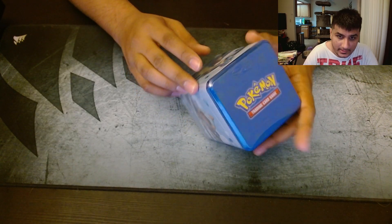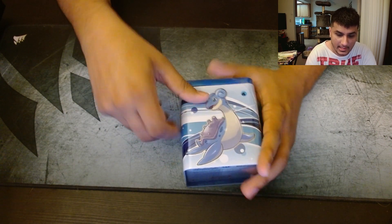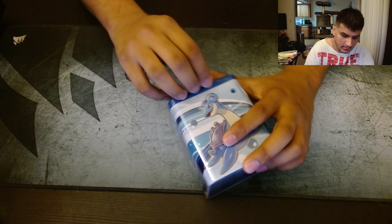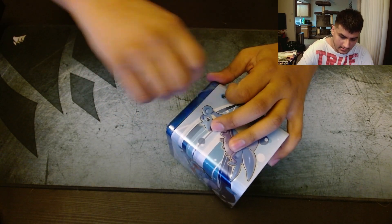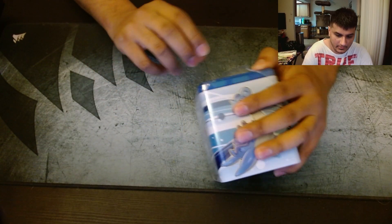And we're back — the cat was messing with the plastic. Last pack, last tin — Lapras. Can she bring it home to us? Let's go, Lapras. I think Lapras was one of the best water types from Gen 1.